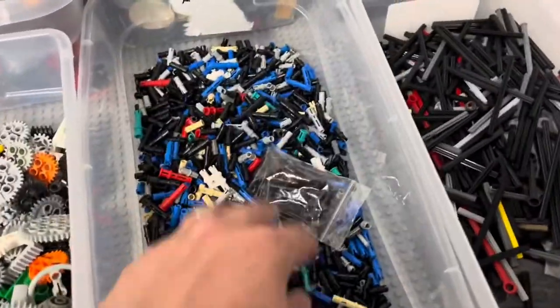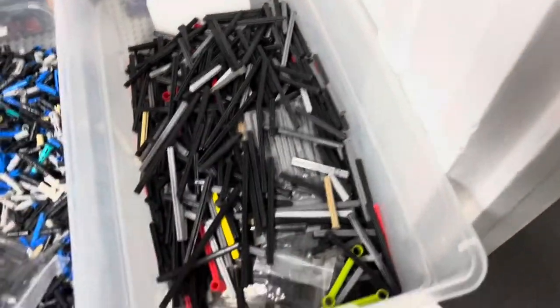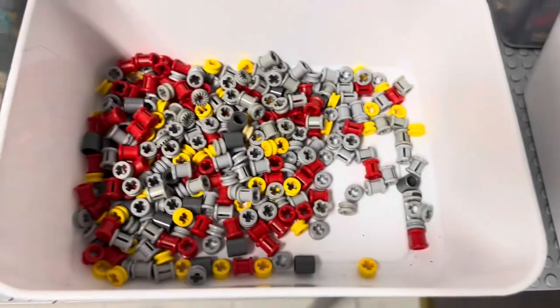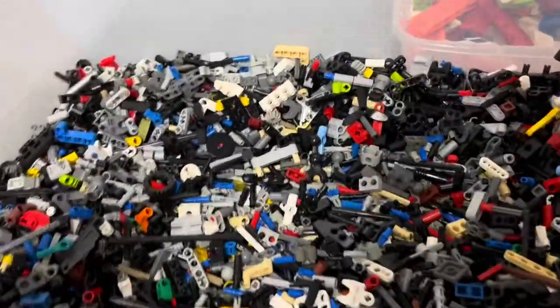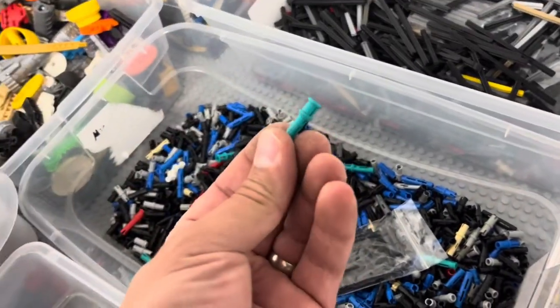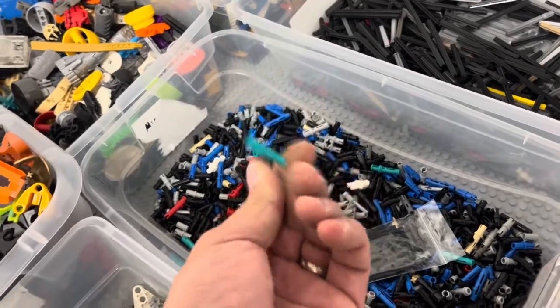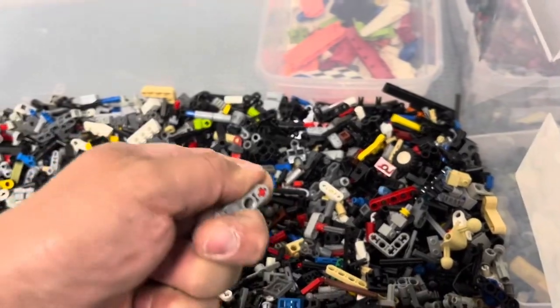Lots of gears. A little more of these pegs, pins, axles, damaged stuff, and the bushings — I'm sure these two containers are going to get much more full as I get farther down, because now most of the large pieces are out. Apparently those dark turquoise pins weren't as rare as I thought, because I keep finding more of those. There's just a lot of small pieces left in here now.